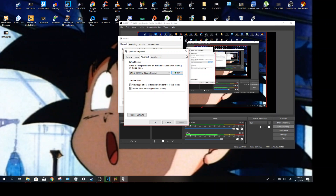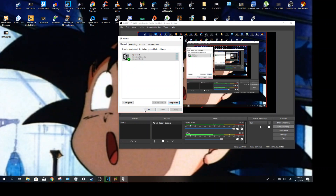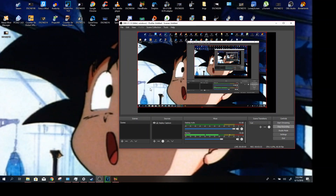It could be a very similar method that you could do on a phone — I wouldn't be surprised if you could do this on iOS or Android. But yeah, just press OK, press OK, and then your earbud quality should be the same on both sides. Hope you enjoyed, and bye.